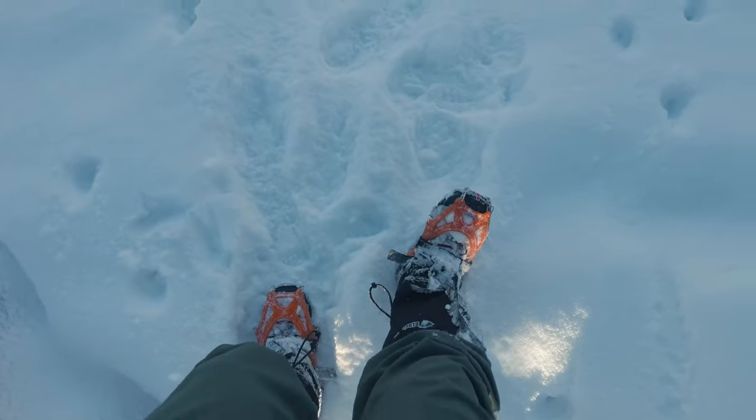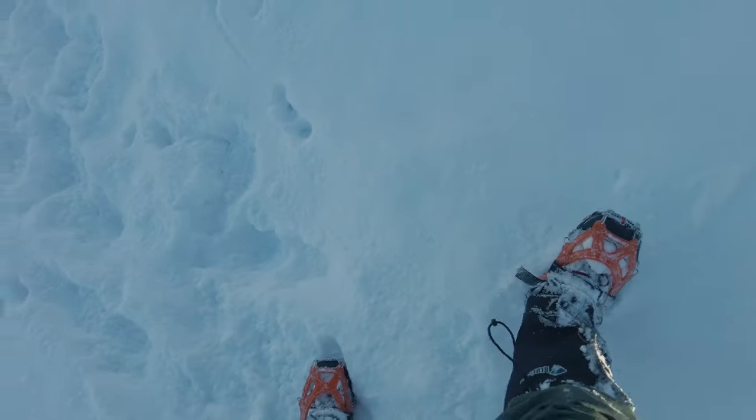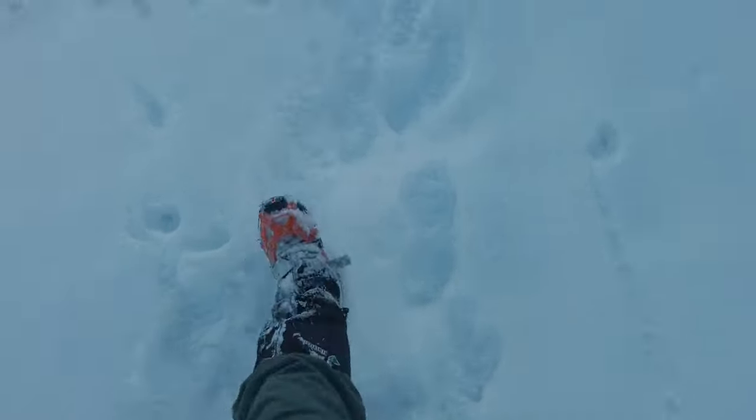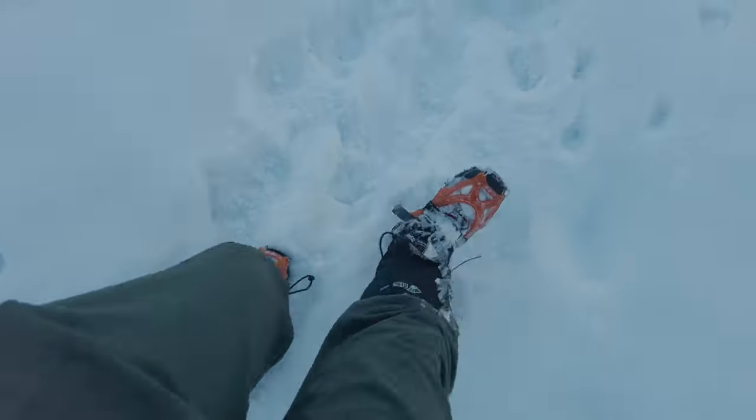As you step down you want to just hit your heel really hard — your toes are pointed up — and you can go down really fast if you're just jamming your heel in and then putting your foot down.